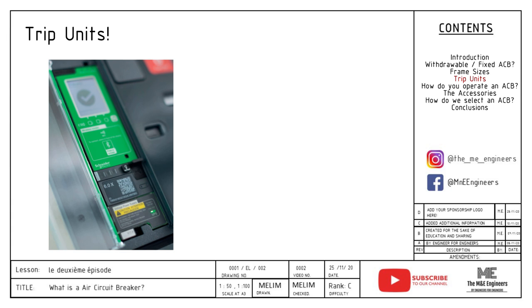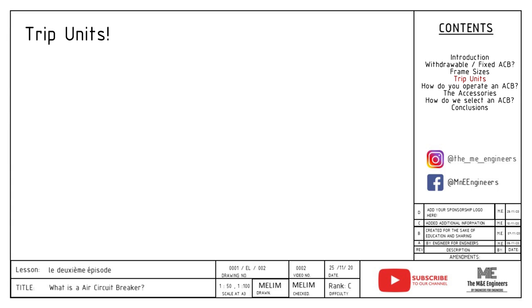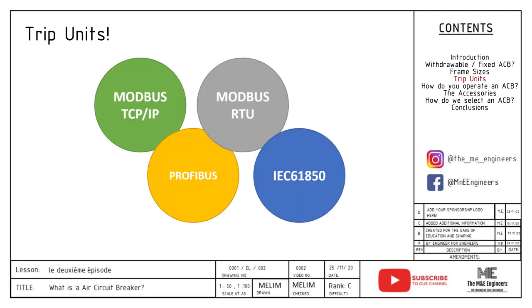Trip units come with features like runtime monitoring, load profile analyzing, class one power monitoring, and energy reduction maintenance settings — ERMS — which when activated for maintenance automatically lowers the trip settings of the ACB to a lower level. With great trip units come great communication protocols. Electronic trip units are able to communicate to your PMS, SCADA, EPMS, BMS, BAS — basically all your edge control layers — with information collected using their advanced sensors. Common protocols such as Modbus TCP/IP, Modbus RTU, Profibus, and IEC 61850 are available for your selection.